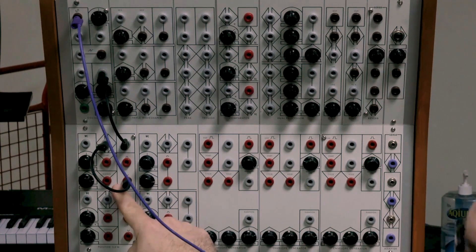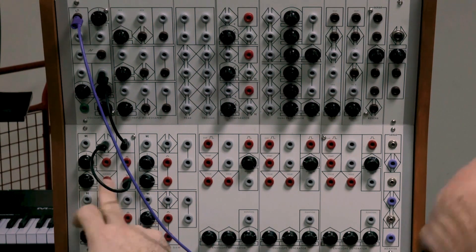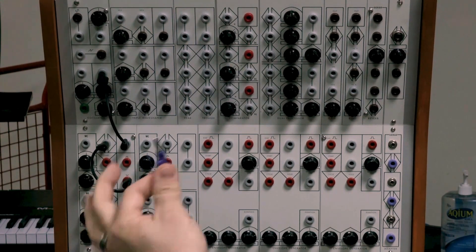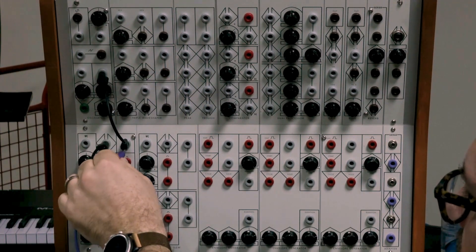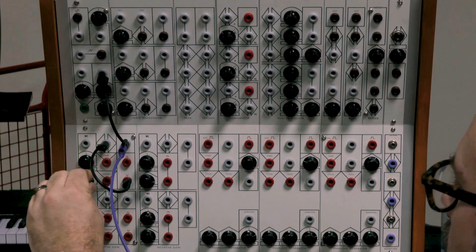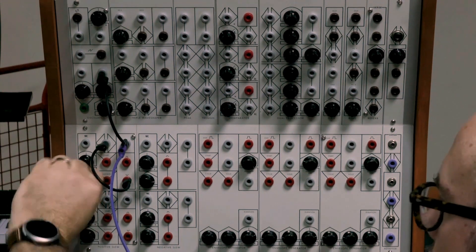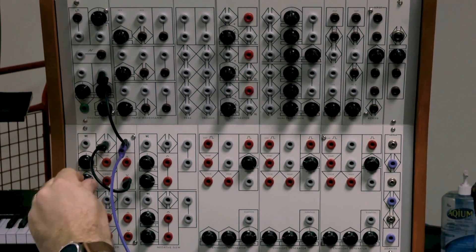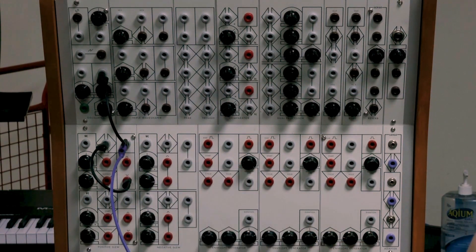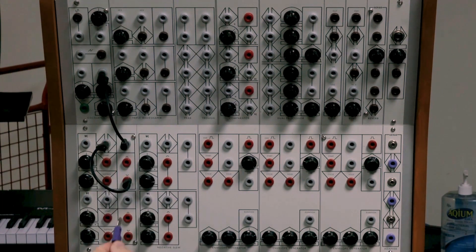The positive slew, when it cycles back on itself, goes to audio rate. That's what I mean by multifunction — it can be a control voltage, but if I take the output of the positive slew itself and route it directly to the mixer, it's an oscillator in its own right. I can also just hear the end-of-rise gate output separately.